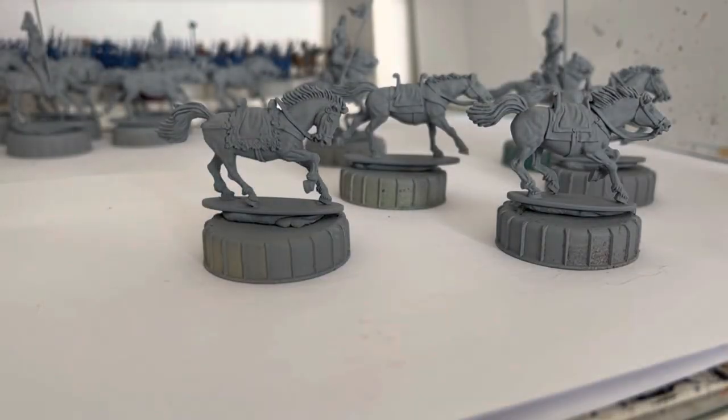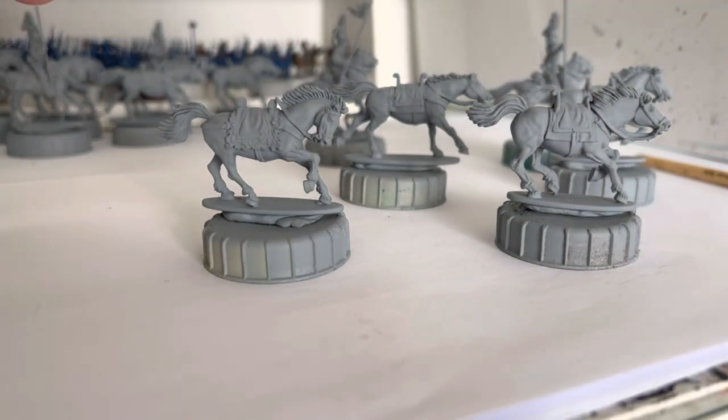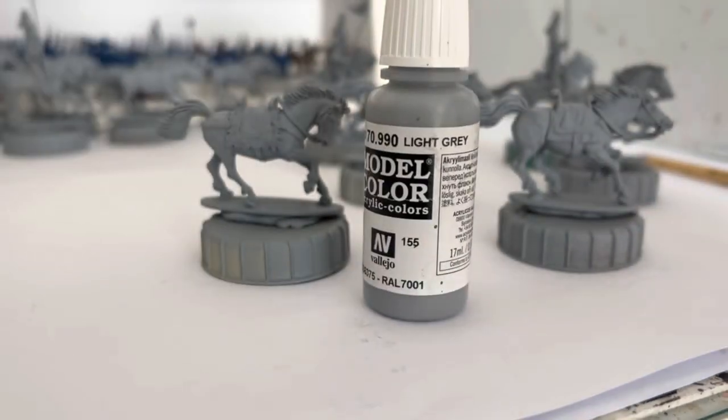G'day everyone, yet another horse tutorial or painting guide. So how I speed paint my grey horses. Now this is a bit of an experiment - I haven't tried this before so we'll see how it goes.